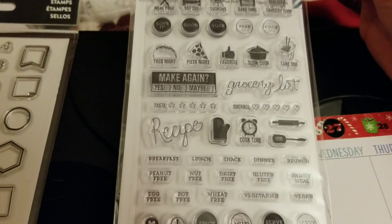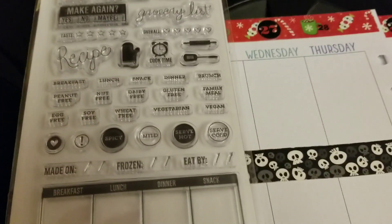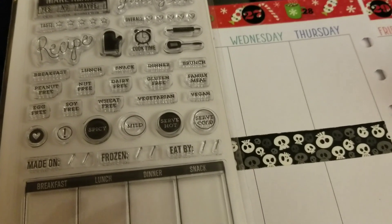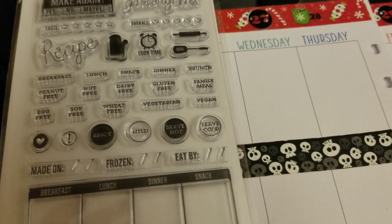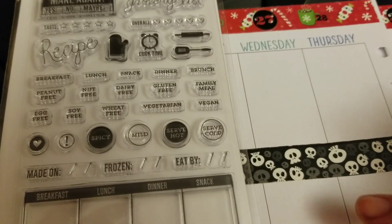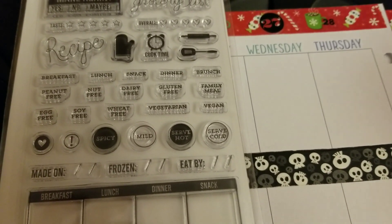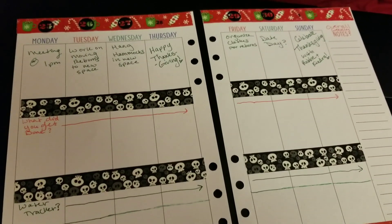You can write in what you're doing for groceries, what you're going to eat, stuff like that. You can do all kinds of things in your planner. I tend to like to do what I'm doing in the morning, midday, afternoon, or sometimes what's the main focus of the day, what else I'm doing — that kind of thing. I'll show you what I'm doing in just a moment.